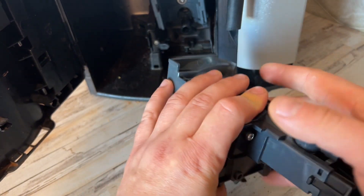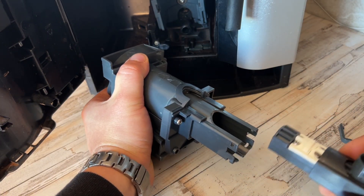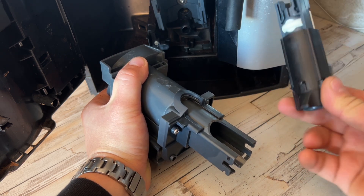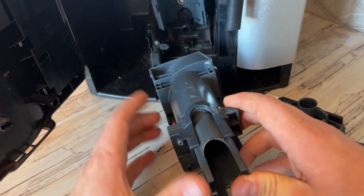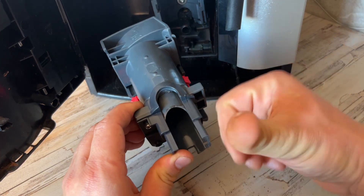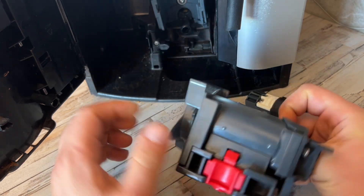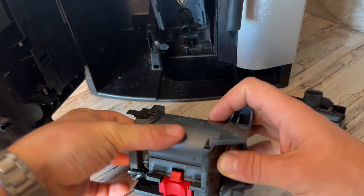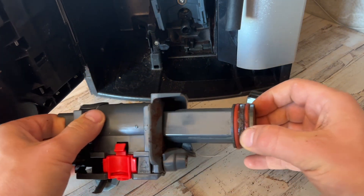Now just take this part out. Push — you can see my fingers, it's proper stuck in here. Push a bit more, there we go.